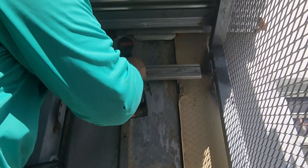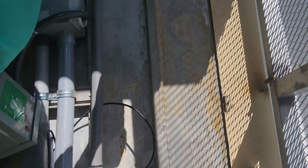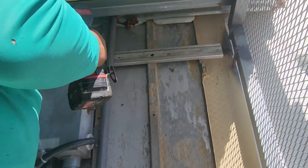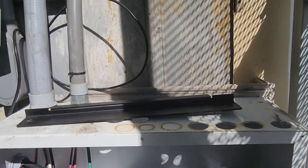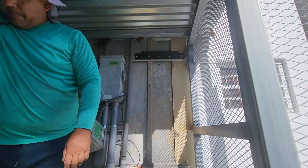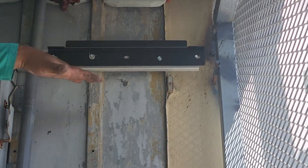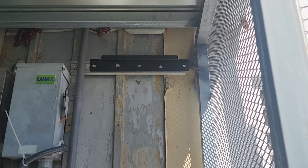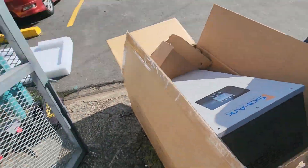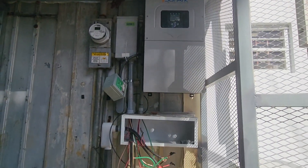We have to mount the inverter a little bit higher because it needs space to ventilate. We're going to level it, use the French cleat, mount it up and then mount the inverter. We already have the French cleat mounted up. We use that metal part of a uni-rack rail to hook it up. This is a homemade hook-up. We're going to put this big boy right there. The inverter is mounted up.